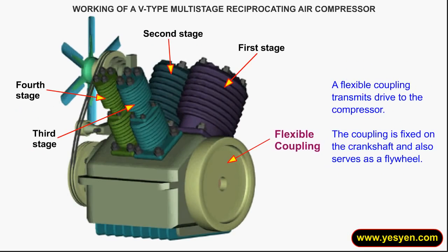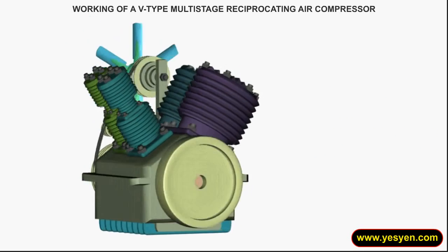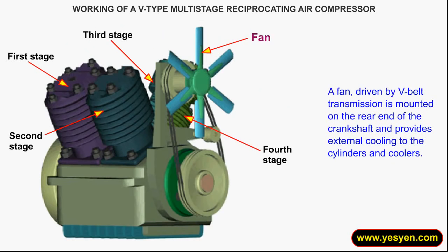A flexible coupling transmits drive to the compressor. The coupling is fixed on the crankshaft and also serves as a flywheel. A fan, driven by V-Belt Transmission, is mounted on the rear end of the crankshaft and provides external cooling to the cylinders and coolers.